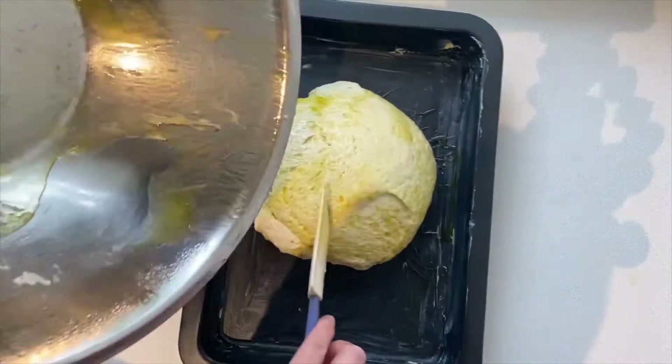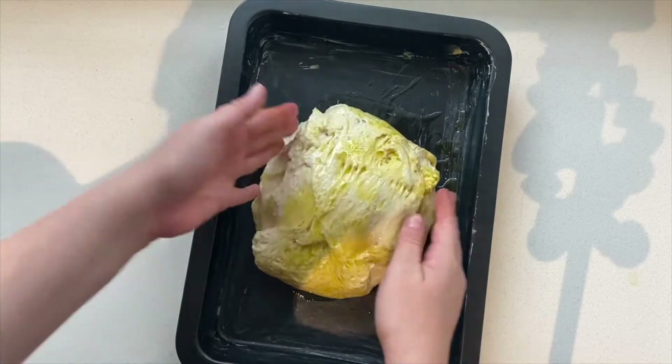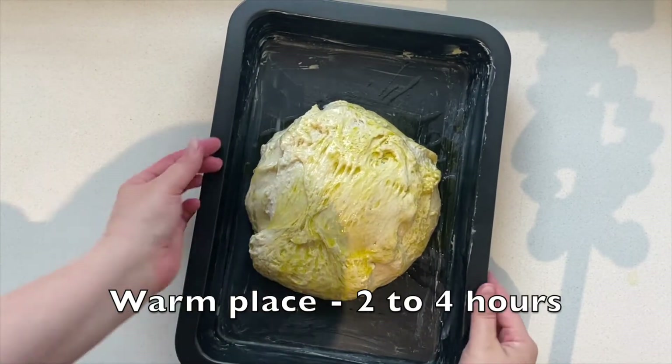Then simply plop the dough into the pan, turn it over to make sure it's covered in oil, and let it prove in a warm place for about two to four hours.